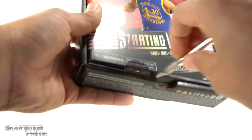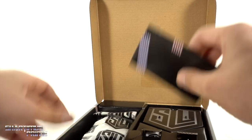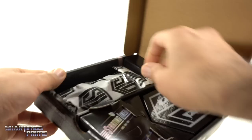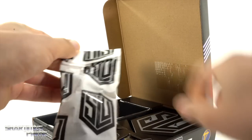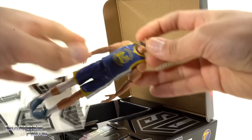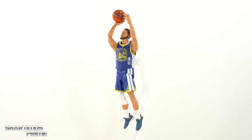Let's crack this thing open. You can see it very much reminds me of trading cards — as soon as I open it, he does come with his own trading card. The figure is right in there with its own wax paper around it. Let's get this guy displayed on the rotating base — here's the Stephen Curry figure out of the packaging.